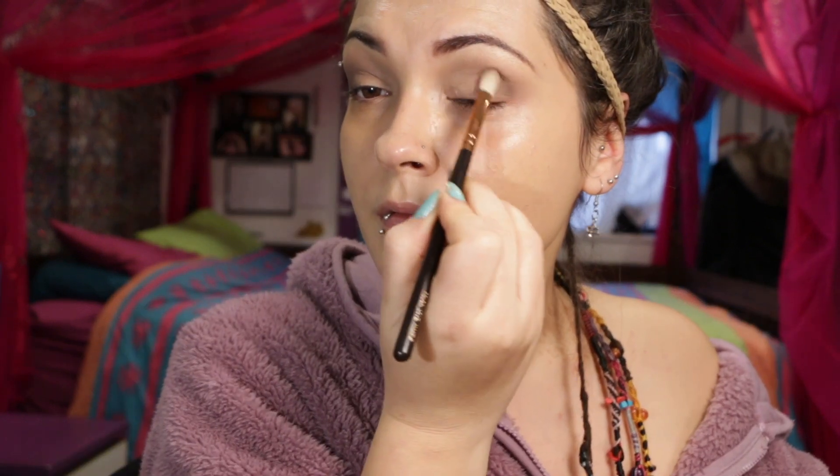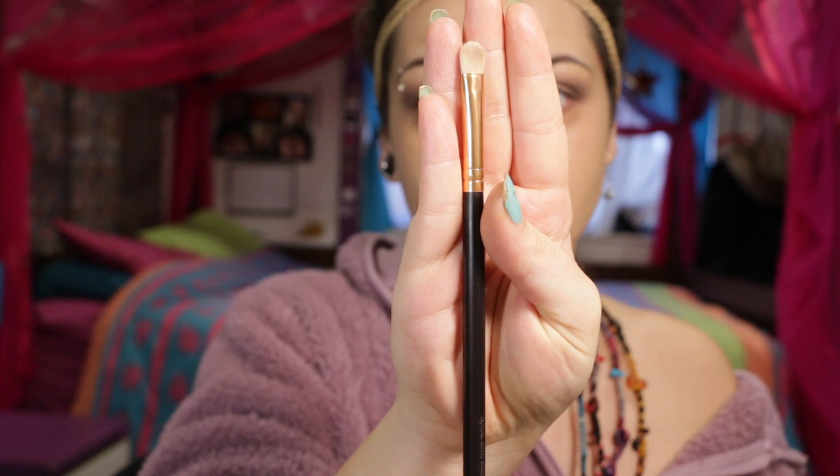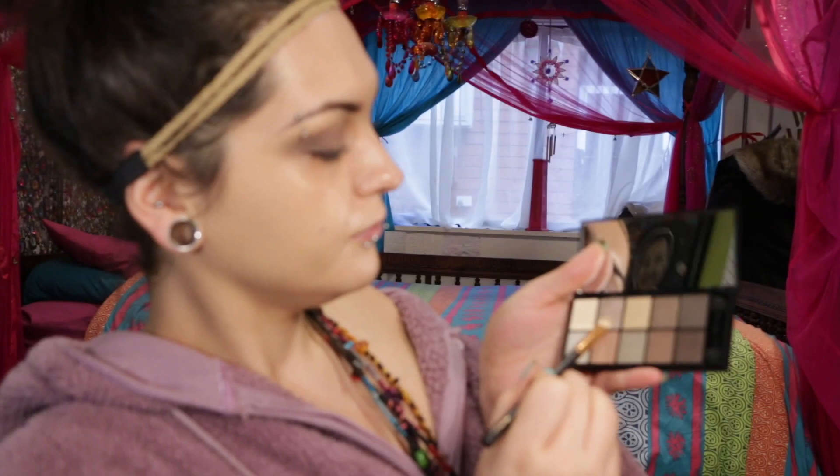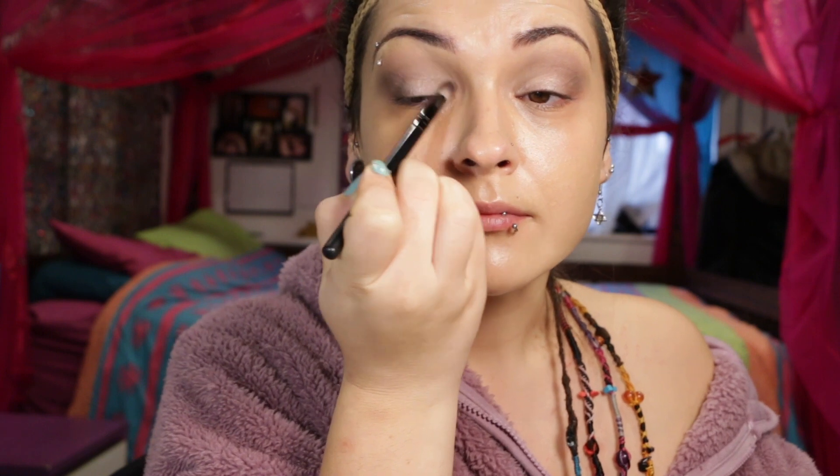Next up is 'Willow', which is such a pretty color, applying it to the outer V just to give a 3D effect and create more definition in the eyes. Then with a small flat brush I'm picking up 'Sand' and applying that all over my eyelid for some sparkle. With a clean blending brush I'm just blending out all the colors together to make sure there are no harsh lines, and to highlight my brow bone I'm using 'Bliss'.